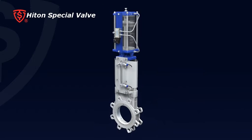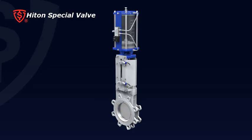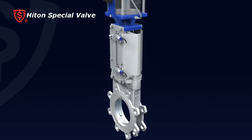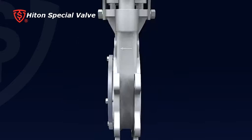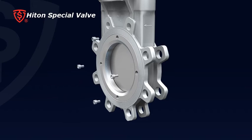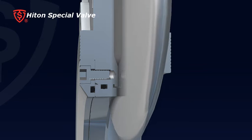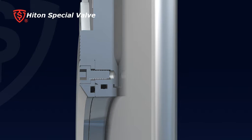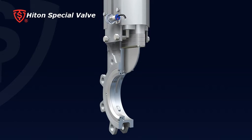The knife gate valve has the following advanced features. One: a super thin body design and compact construction provides easy installation. Two: movable seat design with loaded O-ring ensures good contact between seat and gate to provide a drip-tight seal. This design also provides self-compensation for seat wear to ensure long-term service.